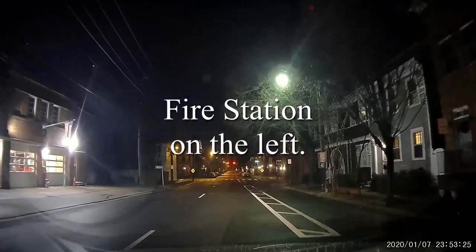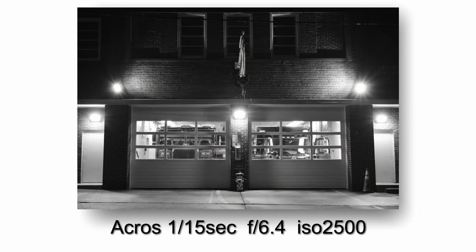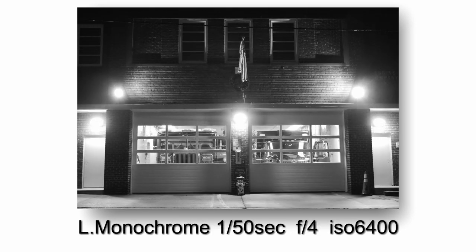This is really the first picture I've ever taken of a fire station. I just pointed the camera out the car window and got these three shots.